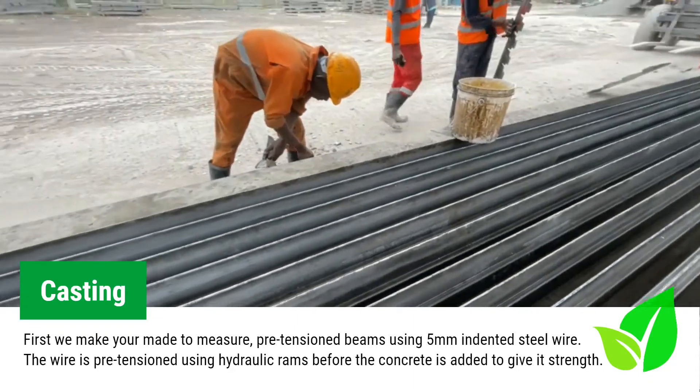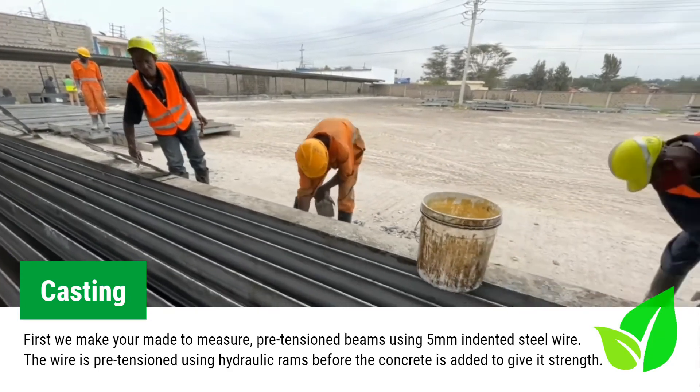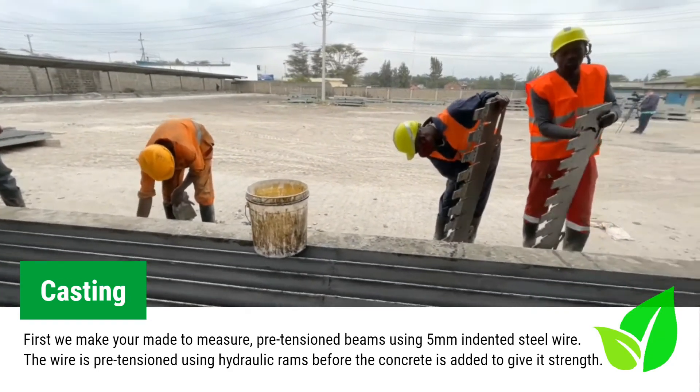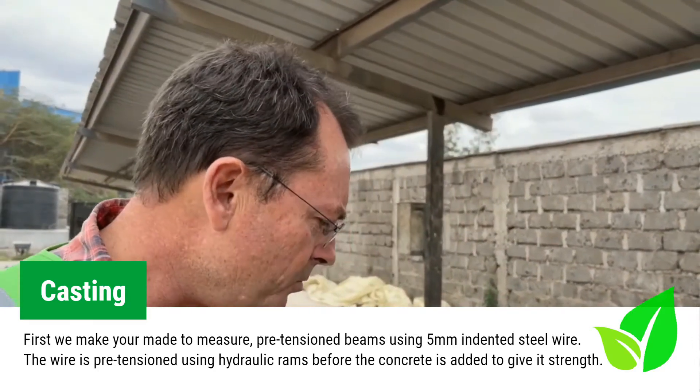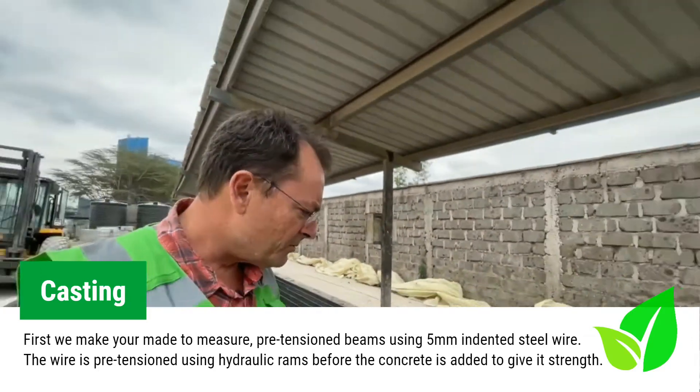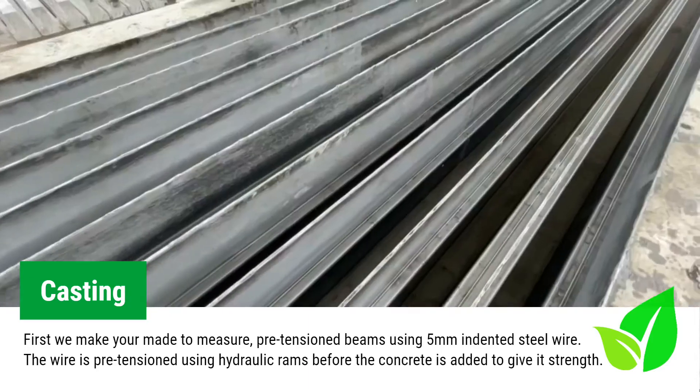These are the dividers. They are set to determine the length of the beams once we place them in the mold. This is the mold itself. We use mold release oil so it allows for easier removal of the concrete, and this is where the beams are made.